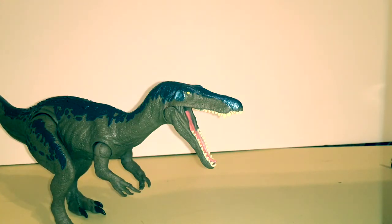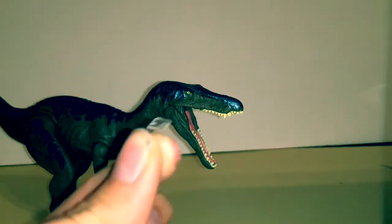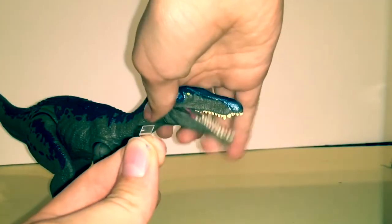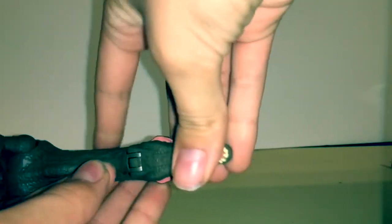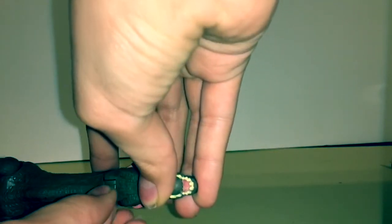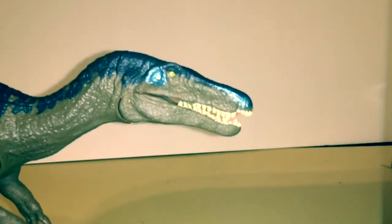Let me show you the hack on how to close the mouth. When you open the box the Baryonyx comes in, there's a clear plastic strap around the neck. Cut a tiny little piece about a centimeter long, bend it almost halfway, and then put it into the slot right here — the second slot right there — and then the mouth will stay closed, which is pretty neat.